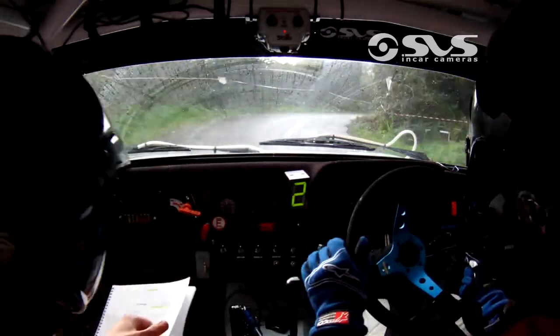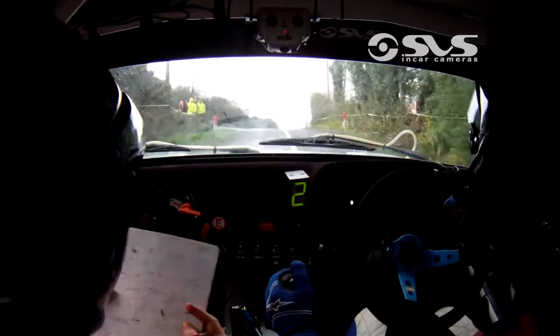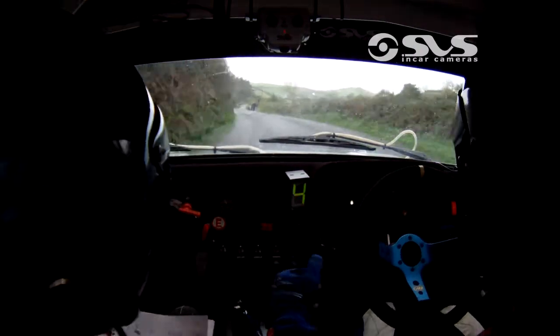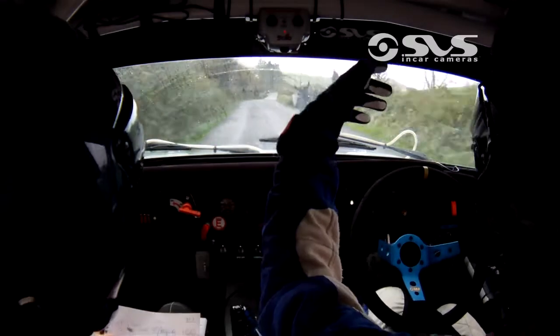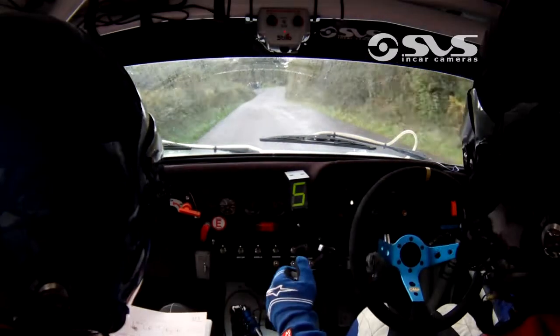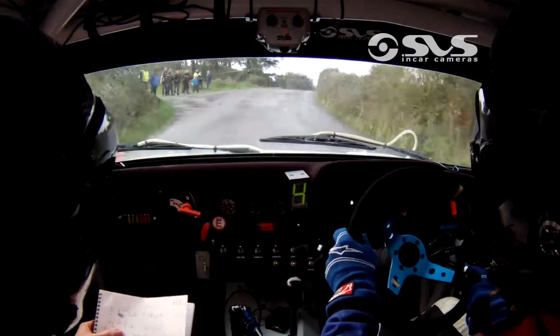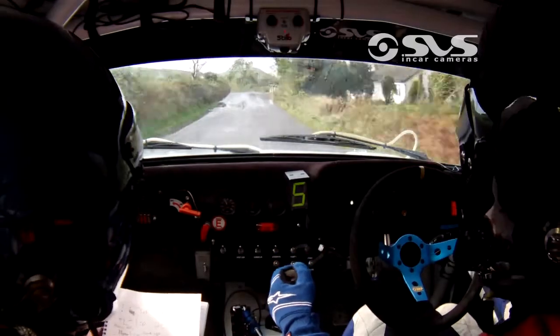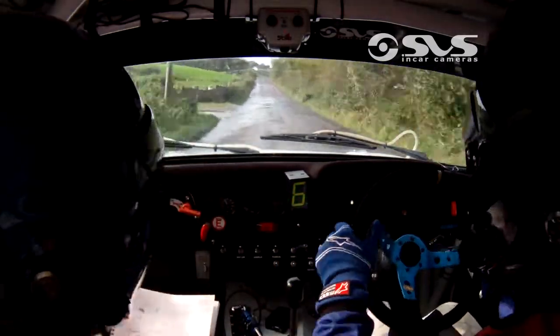Flat 4 left go 250. Care short 4 right, cut it tightens over big crest and be brave. Cut short 4 right tightens 150. Flat left keep in over crest 200. Absolute centre over crest don't lift 400 to the tall tree.